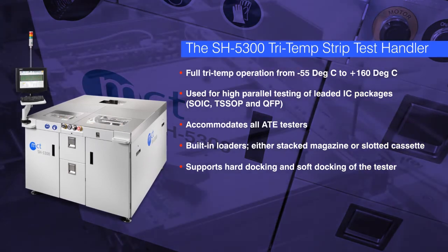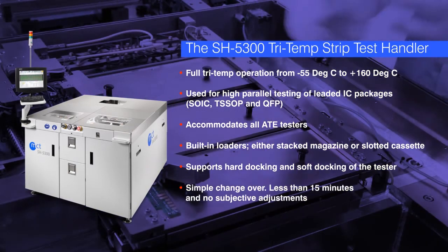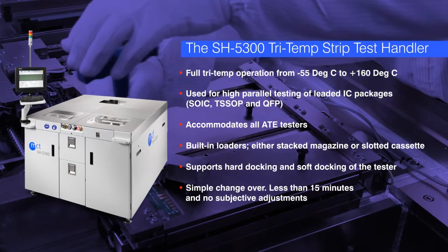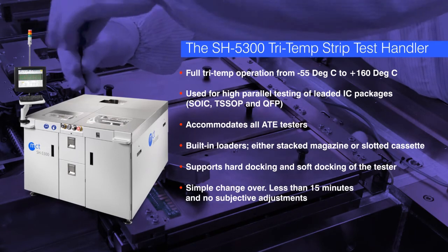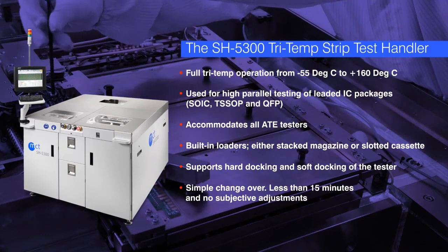And when it comes time to change products to be tested, it's an effortless process that can take as little as 15 minutes. The SH5300 change kits are designed for quick changeover with absolutely no subjective adjustments required.